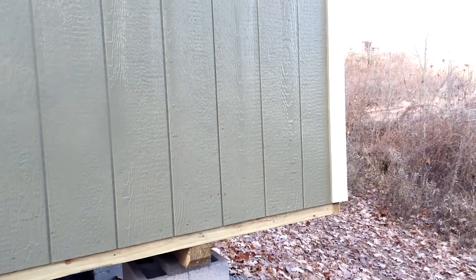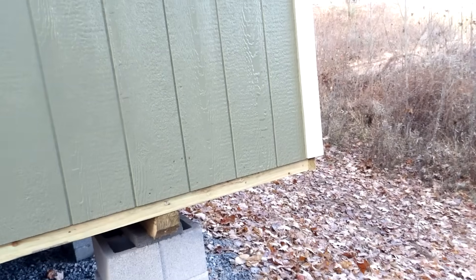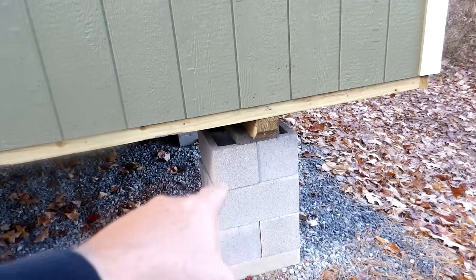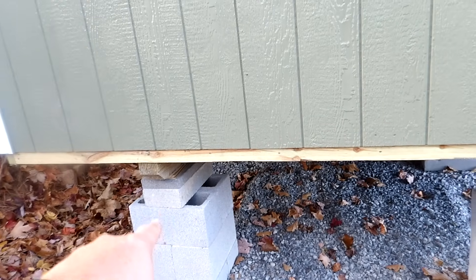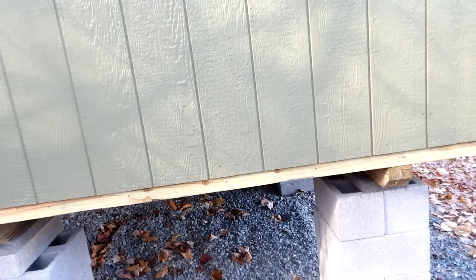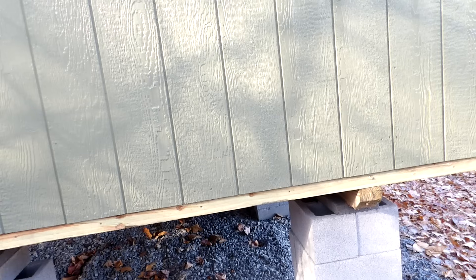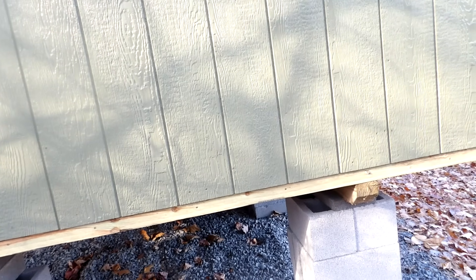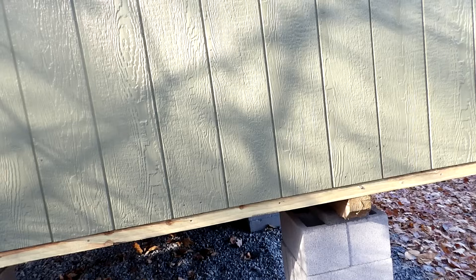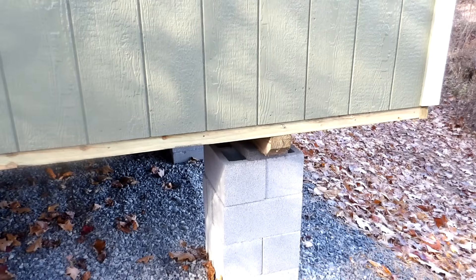Nothing close to the water — I'm being sarcastic. Things are coming together good. On this side you've got three blocks high, and that side is two blocks high with a paver stone, just because of the slope of the hill. Water would just hang out underneath it because it runs down the hillside. We're in West Virginia and there's really not a lot of flat ground — it's called the Mountain State for a reason.